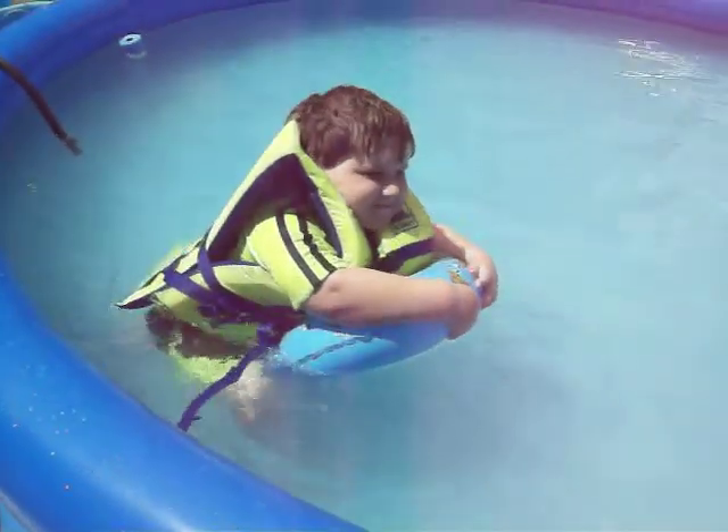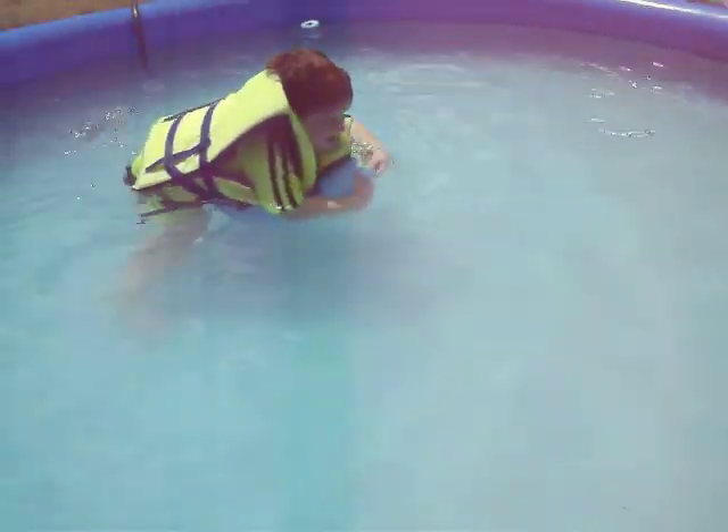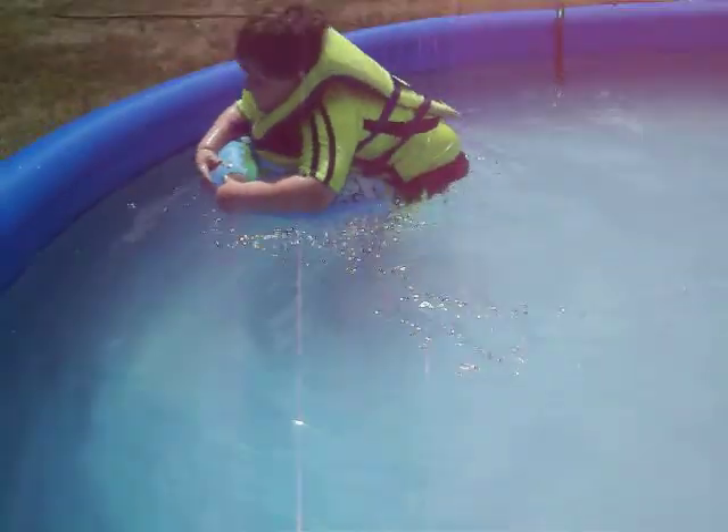Yes, I do. So what's going on? You just learned how to swim? Yeah. You're excited about that, aren't you? Yeah.